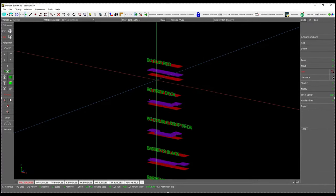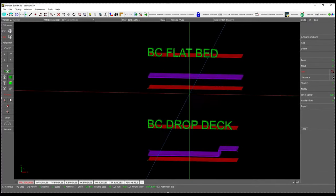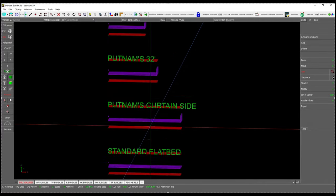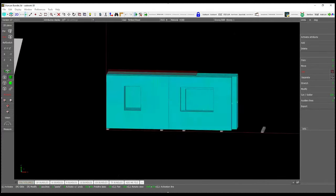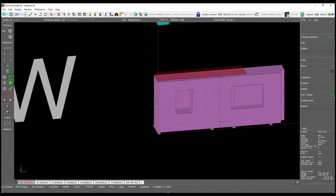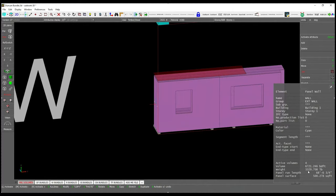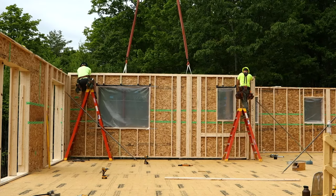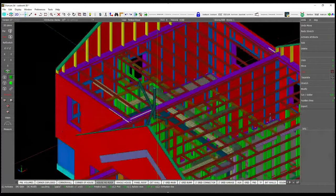Because space can be limited on some build sites, this is critical for keeping schedules on track when our crews begin assembly. Here you can see a list of all the trucks we use to ship, including their weight, height, and length capacities. Building shop leaders review the weight and dimensions of each panel within every bundle and make sure the bundles can be shipped safely. Preserving the integrity of our panels is extremely important to creating the airtight seal that makes our homes so energy efficient.